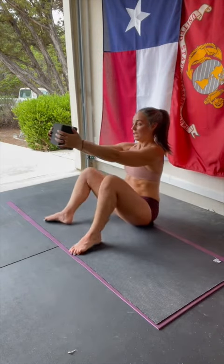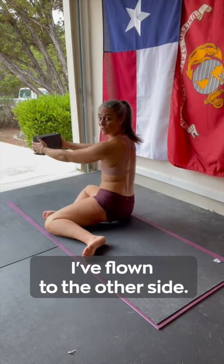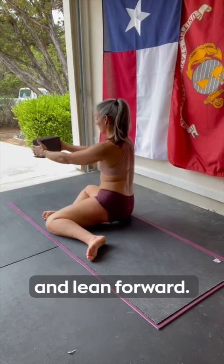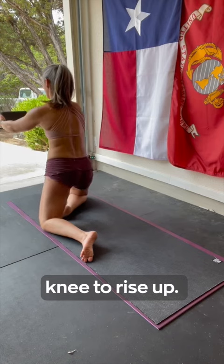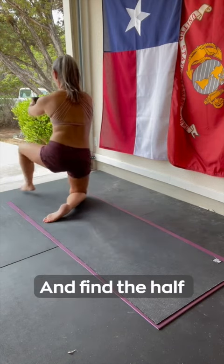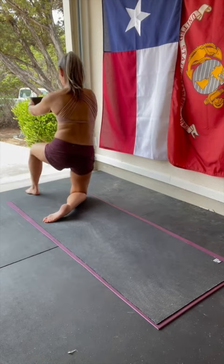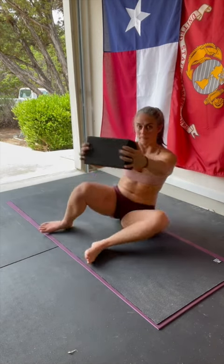Find your little shimmy over to the other side — flow to the other side. Find your best spinal neutral, lean forward, push into that front knee to rise up. Find that position, and find the half kneeling lunge on this side. Give it a try.